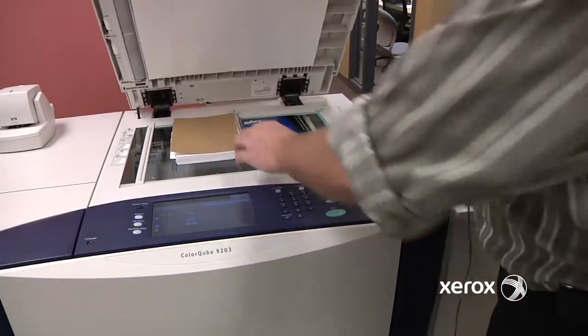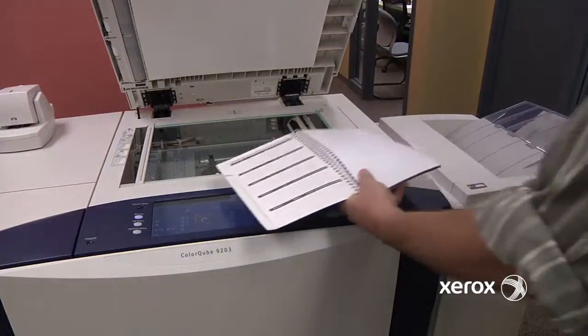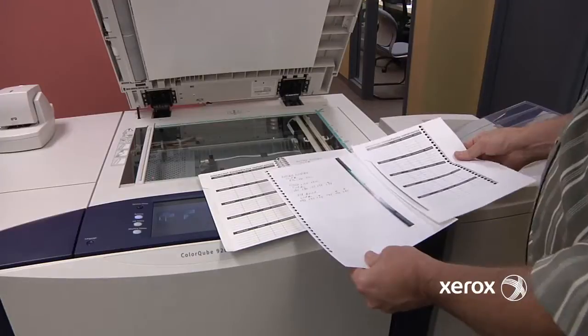And so, from your original book, you get your two pages, one from each side.